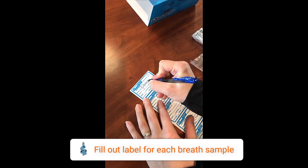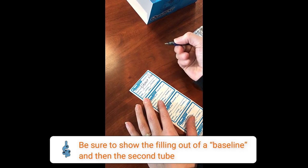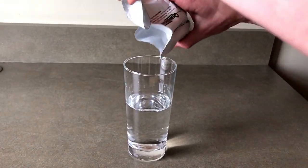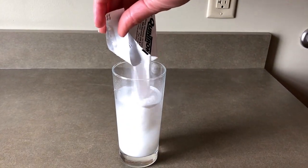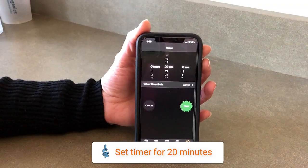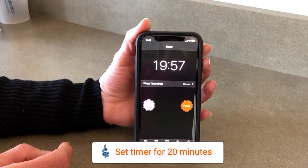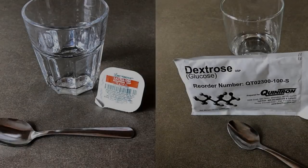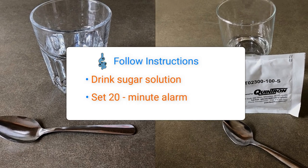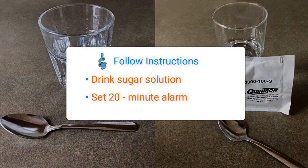After each breath sample collection, fill out a label including the specimen number and time collected. Once your baseline breath sample is collected and label completed, you can now drink your test solution sugar substrate and set your timer or smartphone for 20 minutes. Neurovana offers a variety of sugar substrates — please follow the included directions that detail the amount of water required.